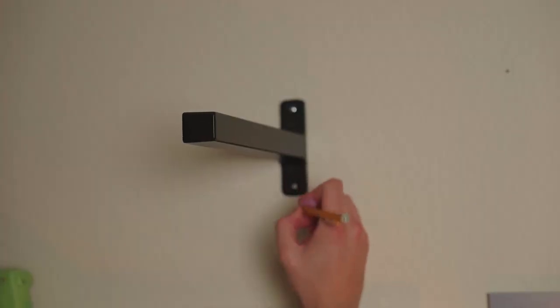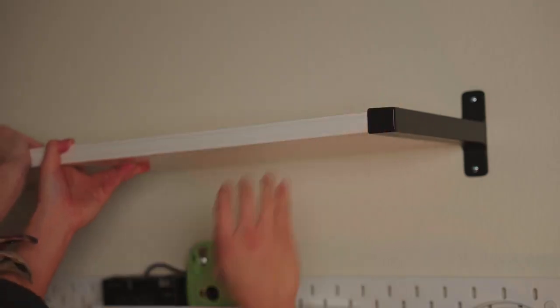We also installed another shelf above the pegboards and tool chests for more decorative pieces, and it definitely brings the entire space together.